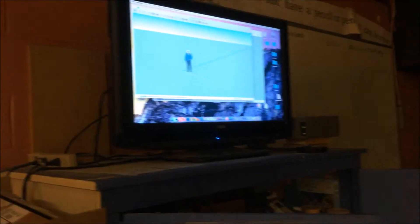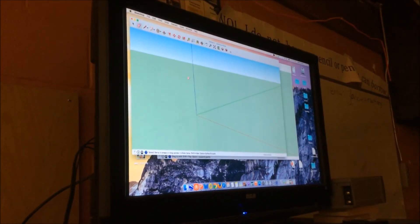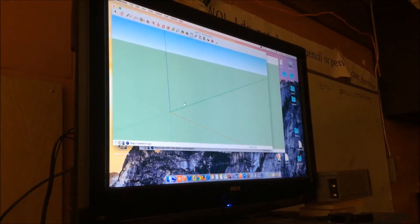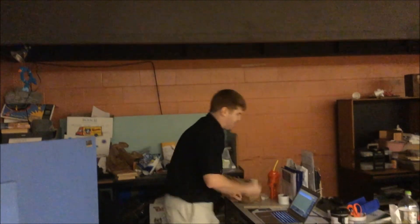We're in SketchUp again. You have your guy — you got to delete your guy. Say goodbye to Stan Lee. You got to zoom in. Remember, you need to zoom in so you don't have a hundred inch wheel — you have a one inch wheel. I'll take a hundred inch wheel, that'd be awesome.